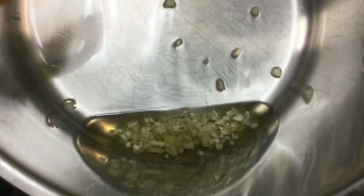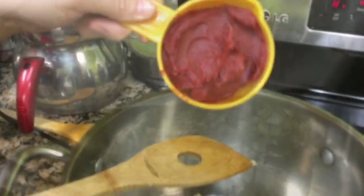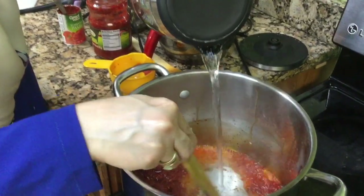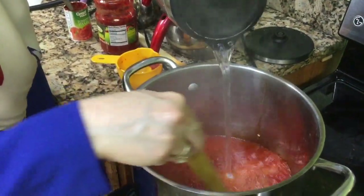We've added some chopped garlic to our pan with oil, and we're going to use this for our chickpea and monte soup. We are frying the pepper and tomato paste with the garlic and oil, then adding some warm water to our tomato and pepper paste, garlic and oil.